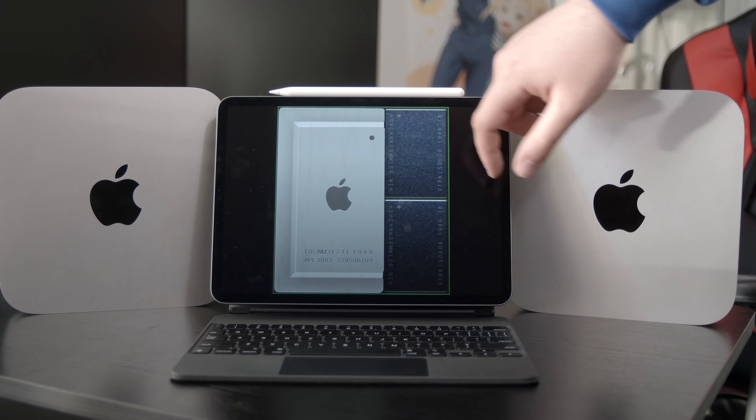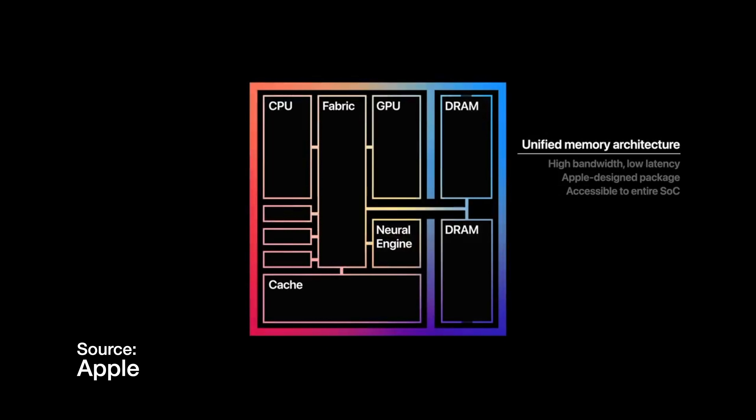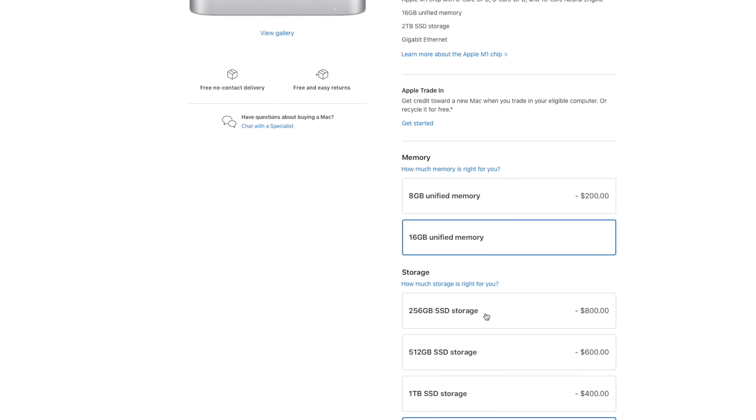On their M-series chips — and their A-series chips in iPads as well — Apple uses what they call a unified memory architecture. This means the RAM is directly alongside, almost a part of, the CPU. The benefits include little to no latency when accessing memory, and it allows memory to be part of both the CPU's pool and the GPU's pool, with even fewer points of failure. Yes, you can't upgrade it later, but when you build it right the first time with more memory, both the CPU and GPU benefit — which is why it has such a dramatic effect over the entire system.